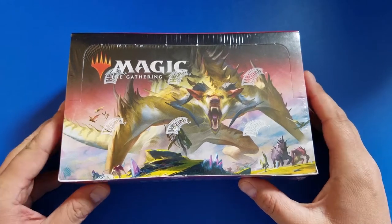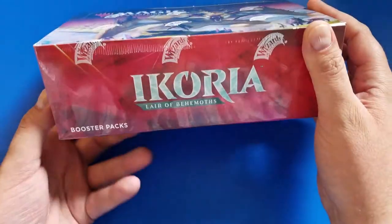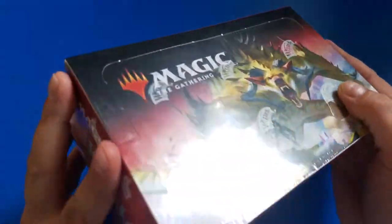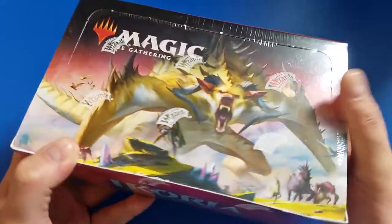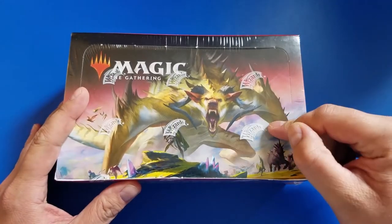What's happening, Captain? It's Pat the Popper here. Got another pack-popping video. Today it's going to be getting into some Ikoria, but to get into those packs of Ikoria, I've got to get into this box of Ikoria.